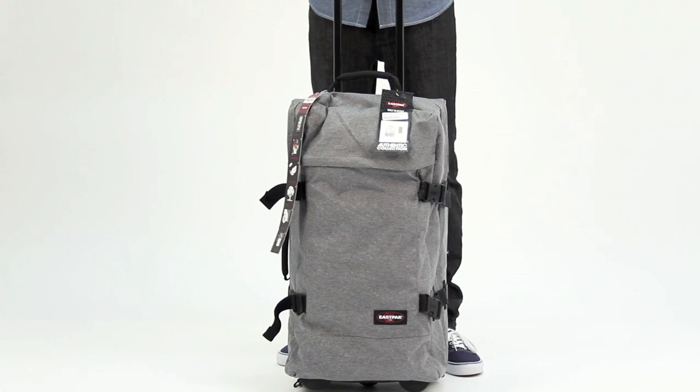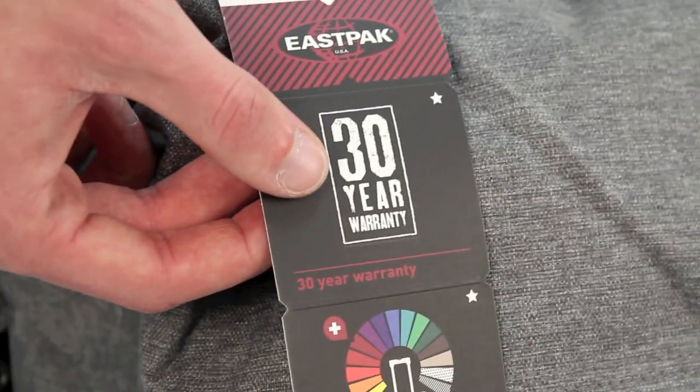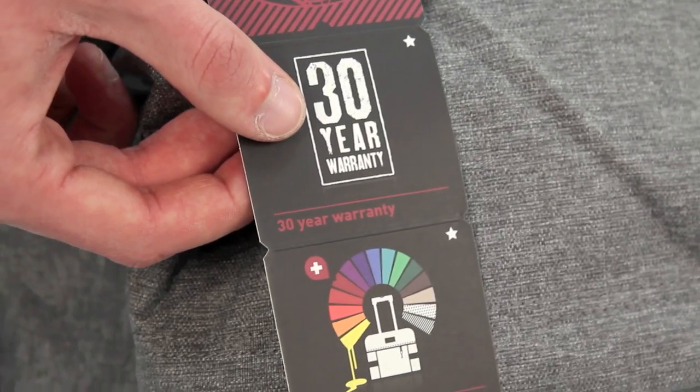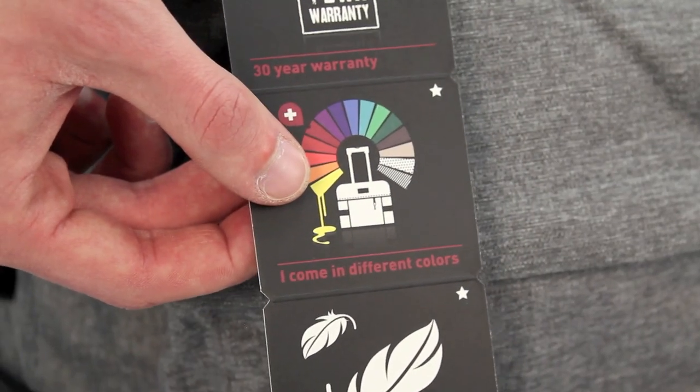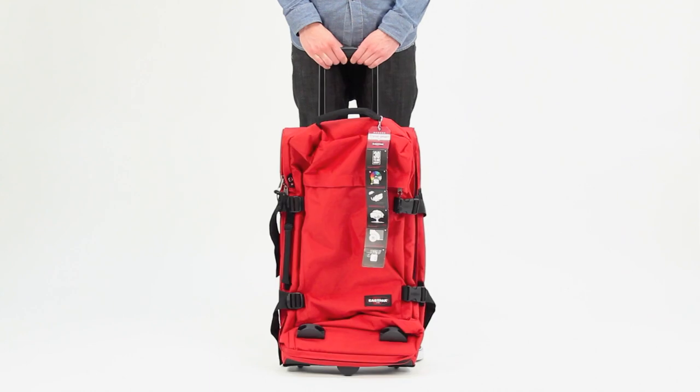Eastpak guarantees its products against possible defects in materials and workmanship, offering a standard warranty of 30 years. The transfer bags are available in a range of colours, of which the core ones are grey, black, red and navy.